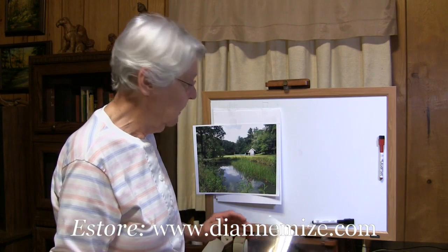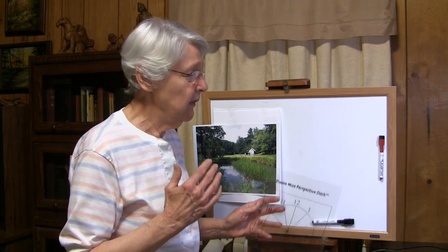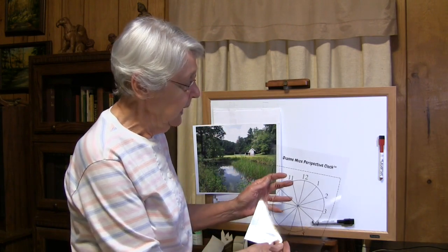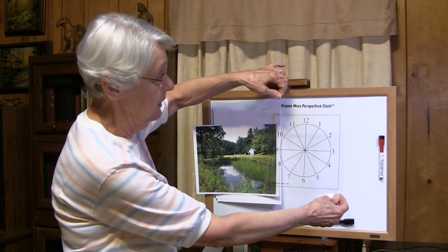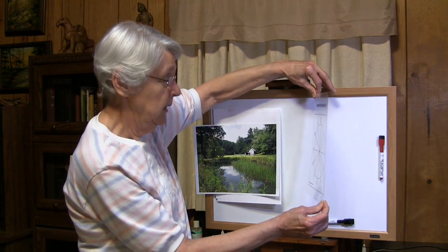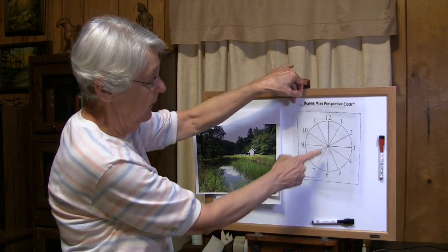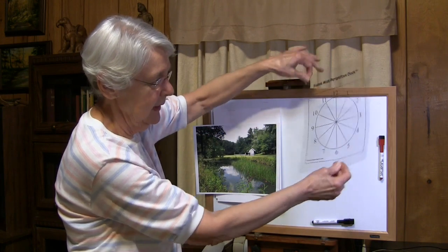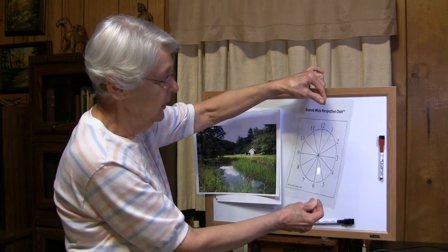That's what I want to show you for your quick tip. You can use the clock whether you're painting en plein air or whether you're painting from a photo or from your monitor — it doesn't matter. If you're painting en plein air, you need to hold the clock like this in front of your eyes, looking straight through it, being sure that the 12 and 6 numbers are completely vertical. You don't want to twist your clock or it won't work for you.